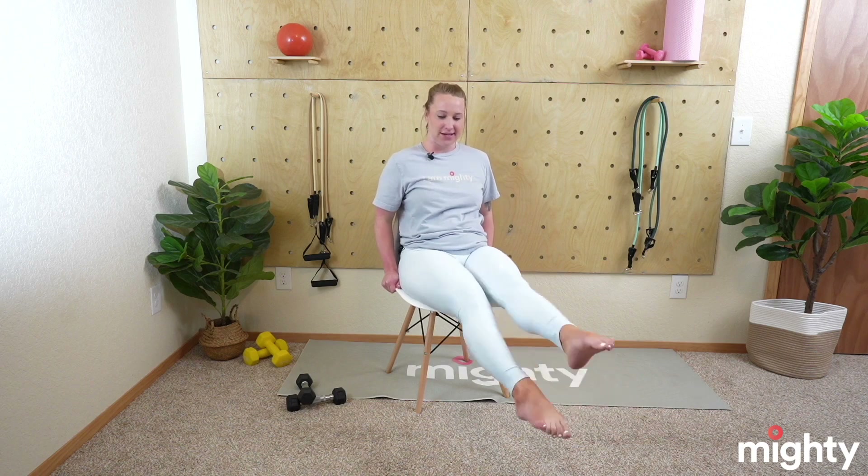Relax. Take a big deep breath in and out. We've got one exercise left, so make this the best one. Flutter kicks — scoot a little forward in your chair, grip the base of your chair. We're going to extend those legs and begin in 3, 2, and 1. Nice light flutters here — we're not doing scissor kicks, these are flutter kicks. Pretend like you're in the pool and you're just swimming away, fluttering along. Really squeeze that core. Keep those quads nice and engaged, squeeze those calves halfway through. Speed that flutter up — this is the last workout, this is where you can push yourself to the very end. You've got 15 seconds — speed it up. Great job, mighty family. 5 seconds — almost done. 3, 2, and 1. Relax those legs. Deep breath — that is a tough one.